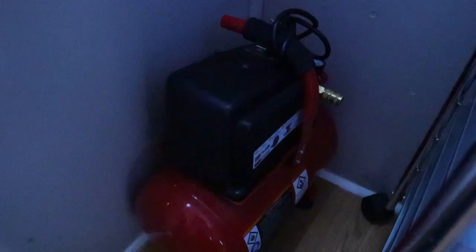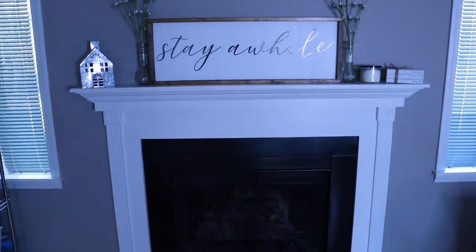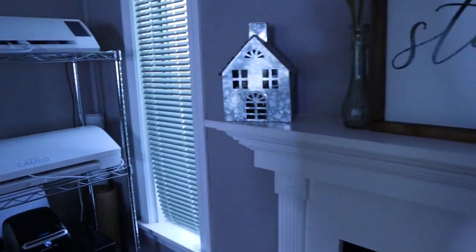Over in this corner I keep my air compressor — it's just a little mini air compressor that I use for my wood signs, so for nailing my wood signs together. Whenever I want to use it I just take it out, and then I put it back in this corner when I'm done. And then we obviously have our fireplace right here. I try to decorate it for each season, and right now we're in between — I'm about to decorate for spring, so I'll be putting that stuff up soon.